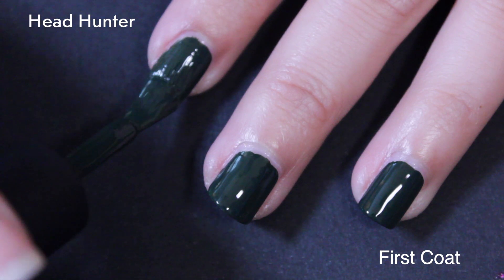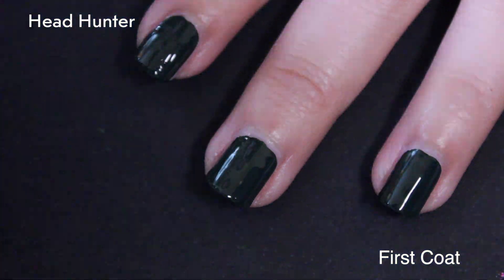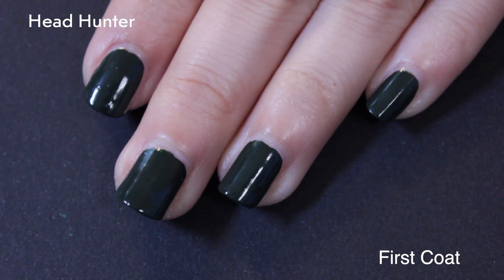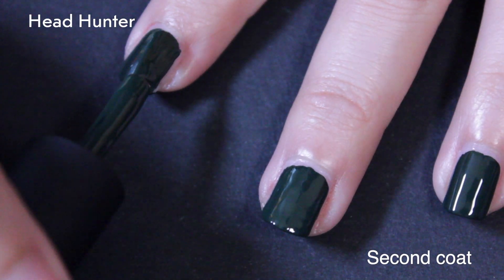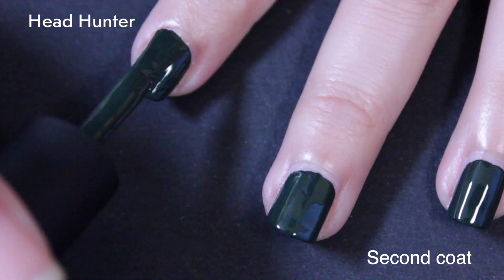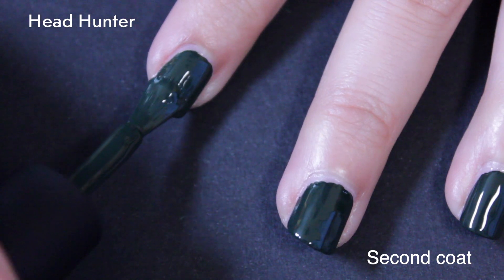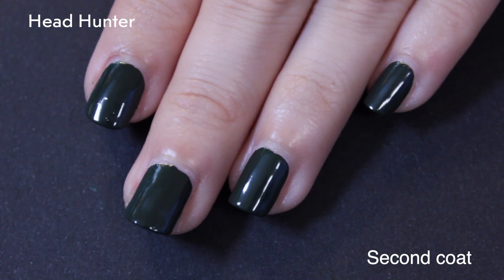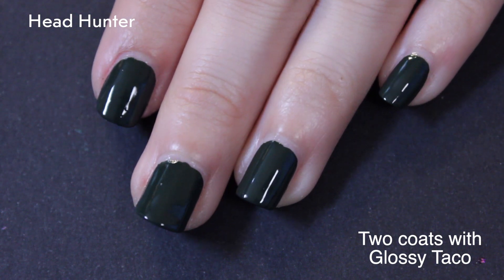In the past, some of their cremes have been a little bit more sheer, but the cremes in this collection overall are very opaque. I did two coats for everything, but the cremes in particular I kind of felt like I didn't honestly need to do two, because they were so full coverage. Here it is with its second coat, and then with Glossy Taco.